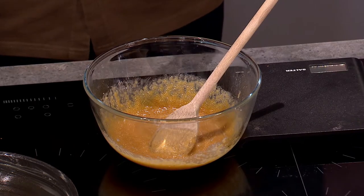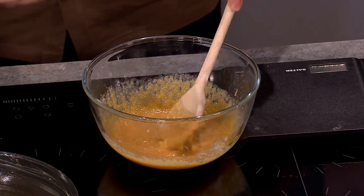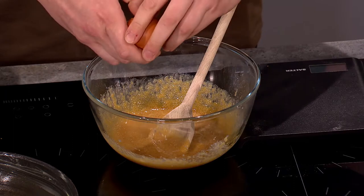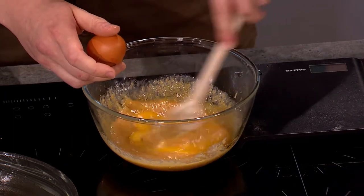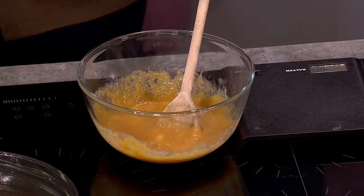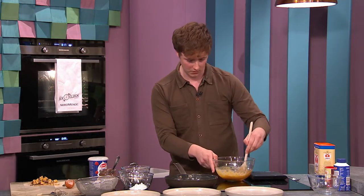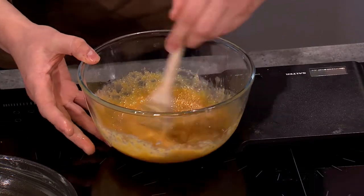You then add in one egg. Just crack it in and beat it into the mixture. People panic at this stage because adding egg to sugar and butter can cause it to split — don't panic if it happens, just add a little teaspoon of flour and that'll bring it back together.